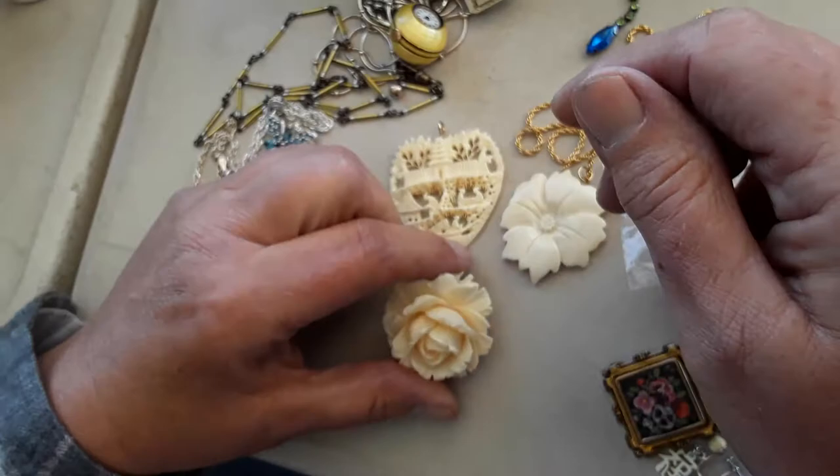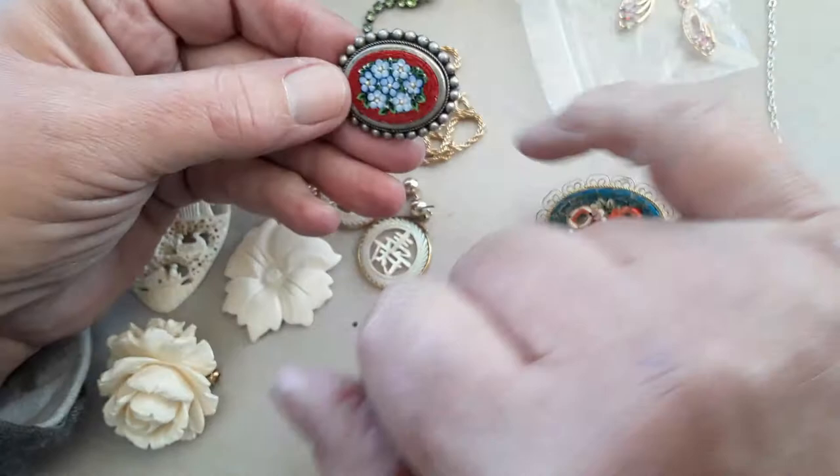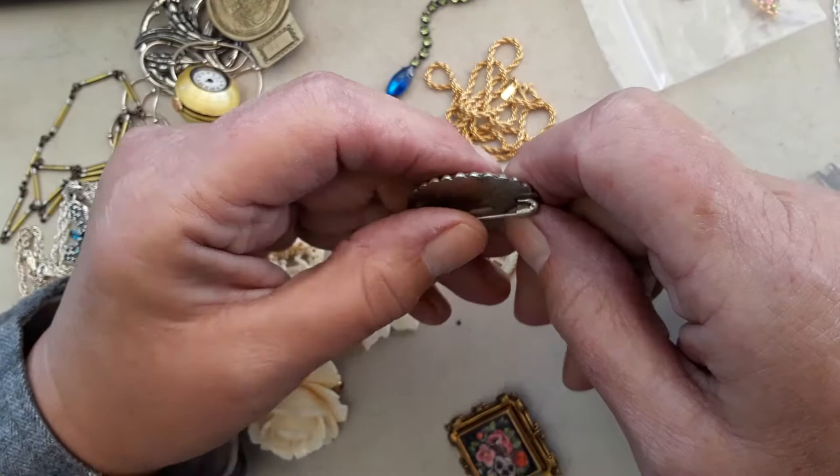These earrings — I paid $2 for them. I thought they could be gold, but they're not. I got these; I thought this was pretty with the little forget-me-nots. Is that an older one? It says alpaca on the back, which is weird. Well, alpaca isn't just Native American — there's stuff from Denmark that's marked alpaca. It's just a nickel silver.